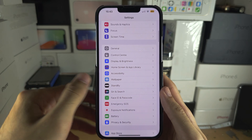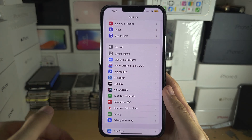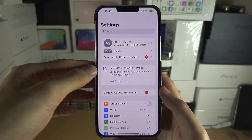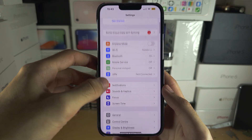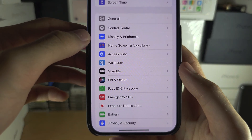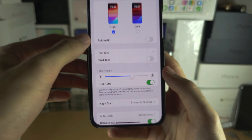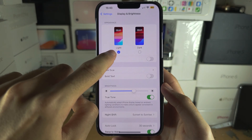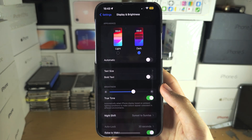The next thing you can do, which Low Power Mode doesn't turn off or turn on for you, is in the home page of Settings. Scroll all the way down until you see Display and Brightness. In Display and Brightness, you'll see the light appearance — set this one to dark.